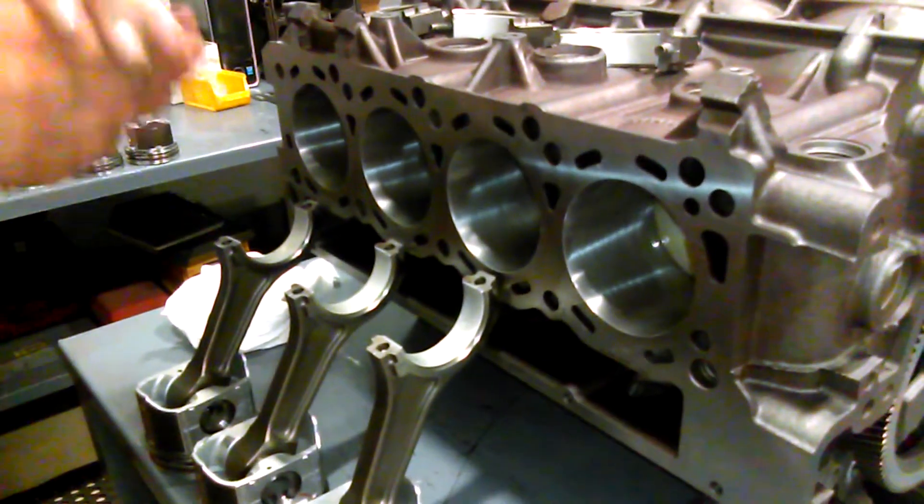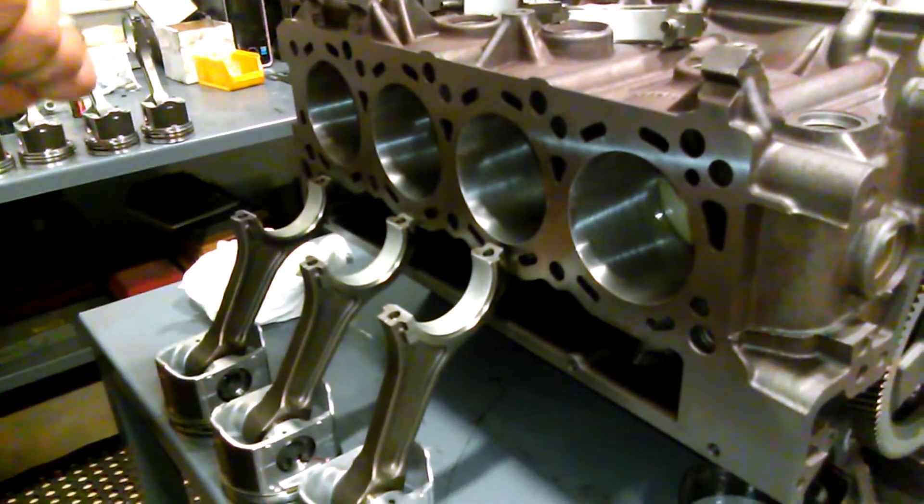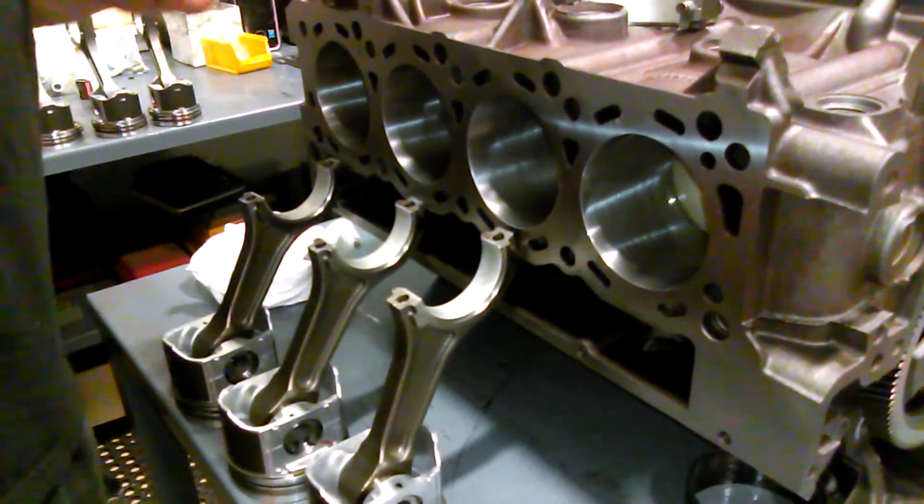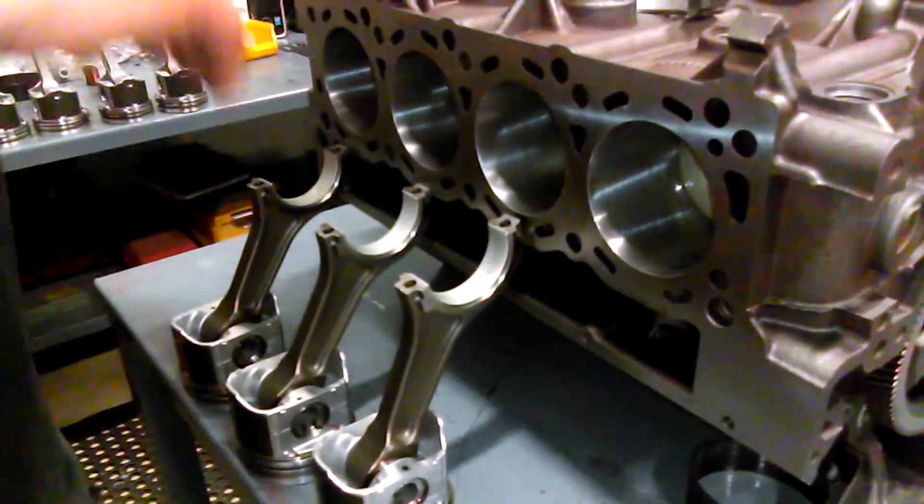Hi, this is Paul from Dynamic Diesel Performance Machina. Today we're building a 6.0 Power Stroke Diesel short block here for a customer in Arizona. I want to do a quick video on how to install pistons.